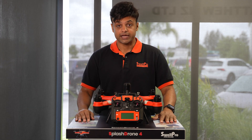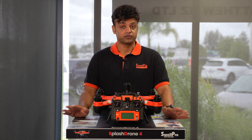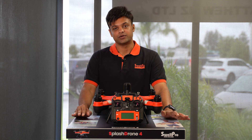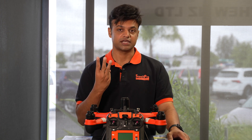In this video, we'll show you how to calibrate your FD-1 drone. It is very important to calibrate your FD-1 drone before your first flight, every time you change location, or you're flying on the same location on a different day. There are three different types of calibrations: IMU, gyroscope, and compass calibration.